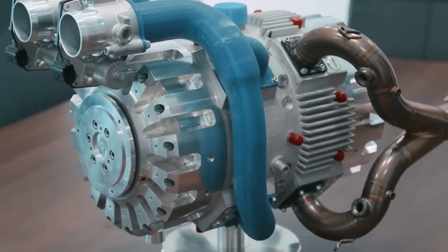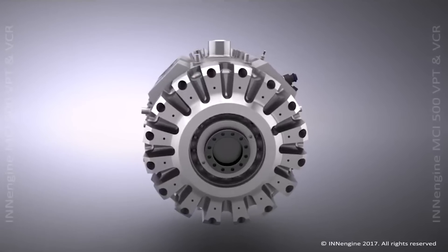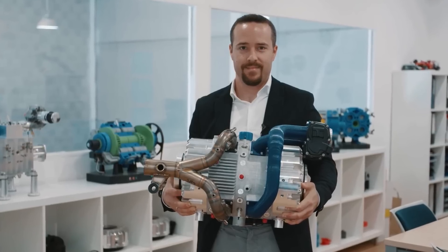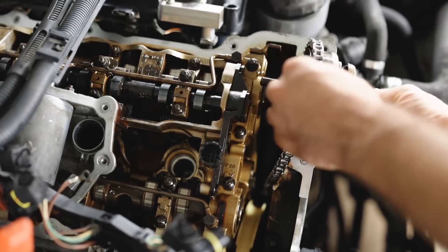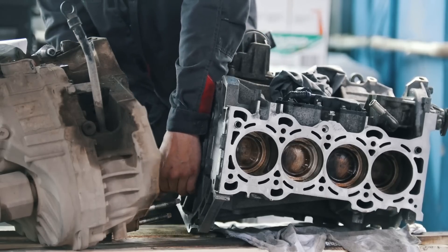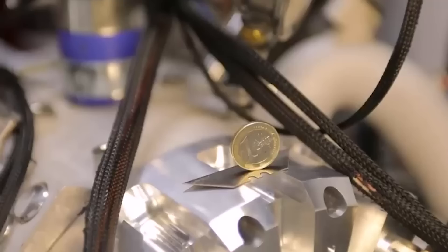This is the E-Rex engine from the company In-Engine. It is claimed to be a one-stroke engine, though we'll get into that shortly. The key benefits of the E-Rex engine are that it is insanely light. In fact, In-Engine say that a standard four-stroke engine with the same amount of power would be about four times as heavy and four times the size. This engine is also incredibly quiet and produces almost no vibrations.